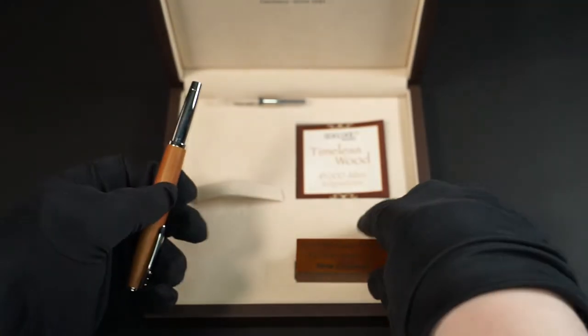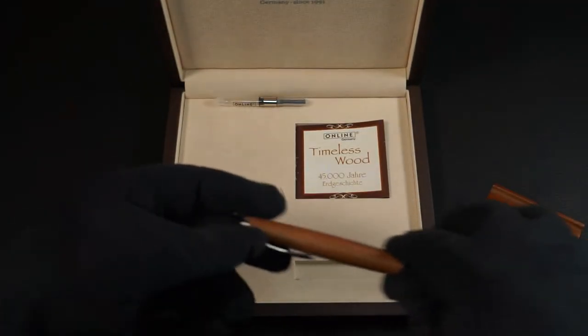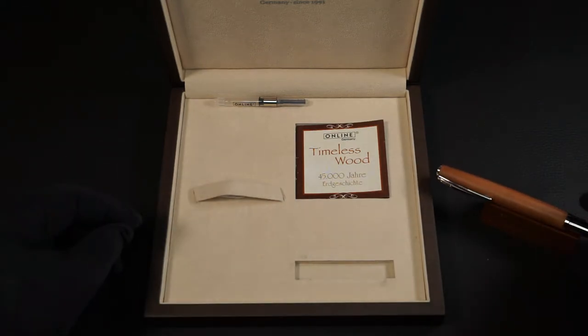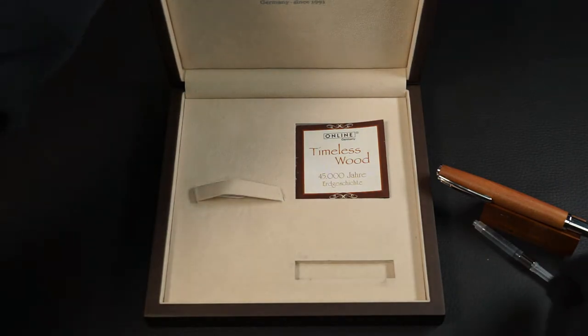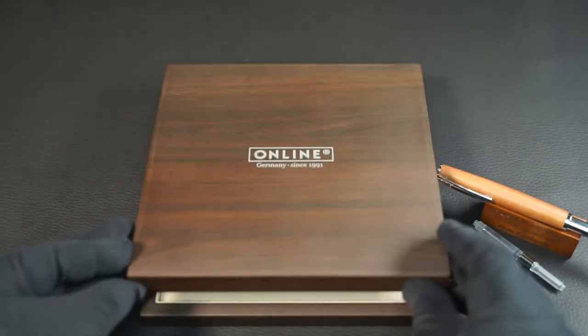And that, I have to say, is unfortunately the impression most people have of this company. Wrongly. Because there are also high quality writing instruments like the Timeless Wood. It is actually of a fairly simple design, but still quite unusual.